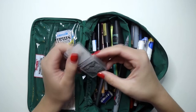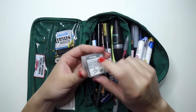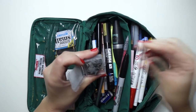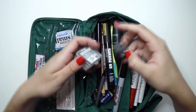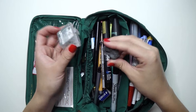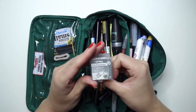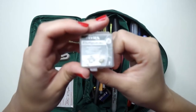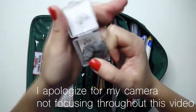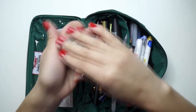Then I have my kneaded eraser. The kneaded eraser inside isn't the original one that came with the case — that one got old and I just put a new one in. I kept the case because when things are floating around in a pencil case, they can get pencil shavings and debris on them, so it's nice to have the case to protect it. The case is from Lyra, Germany. Inside is just a Dick Blick kneaded eraser.